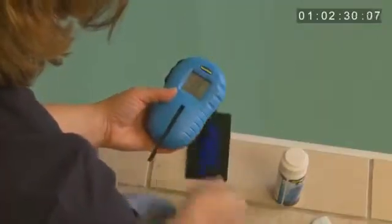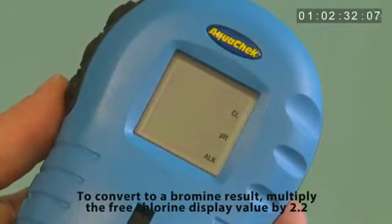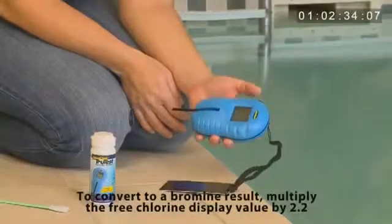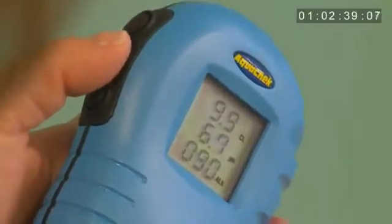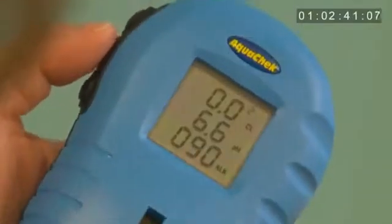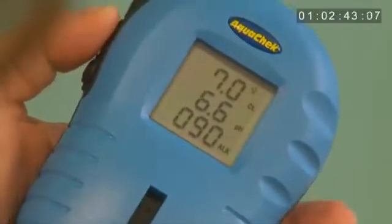Next, results are displayed for free chlorine, pH, and total alkalinity. The reader will store the last 9 results, which can be accessed by using the scroll button located on the left side of the reader — it is the middle button.